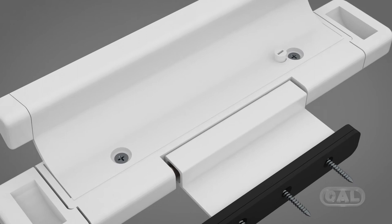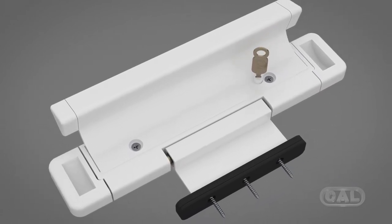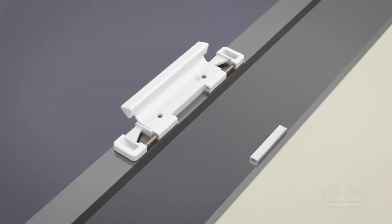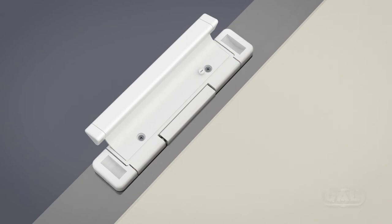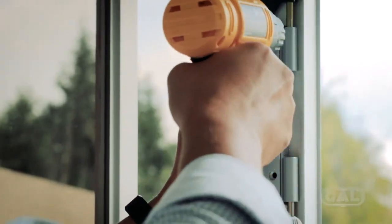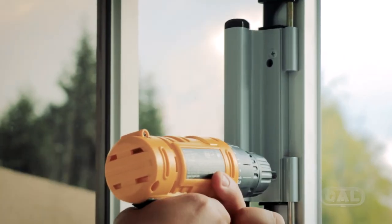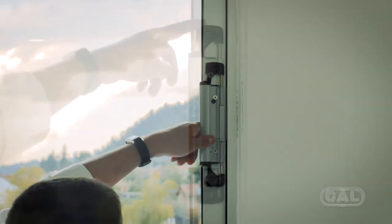The CAL Double Bolt Lock luxury handle is designed to give you firmness and strength when opening and closing your sliding glass door or window. To install the CAL luxury handle, simply remove the plastic cap off the lock, unscrew the middle screws, match the holes of the handle with those of the lock, and screw them back in.